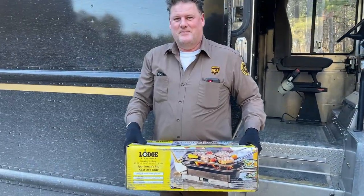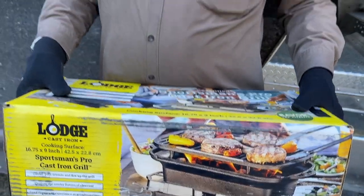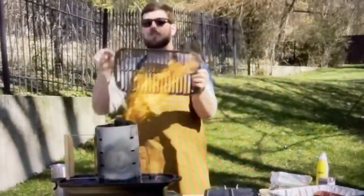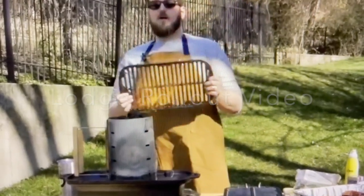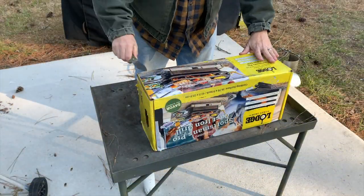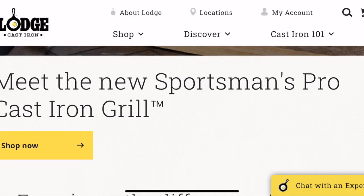The grill has arrived. Lodge did their big debut today with an online video where you were able to see them roll it out. It just so happens that they sent me one to arrive today to get a review as well. There are only a couple of us doing Lodge Sportsman's Grill videos as a focus item on YouTube, so Lodge sent a few of us these grills. Today is the rollout day.